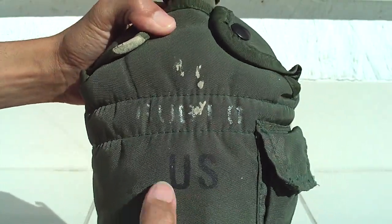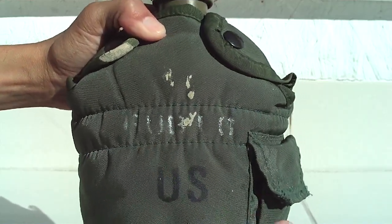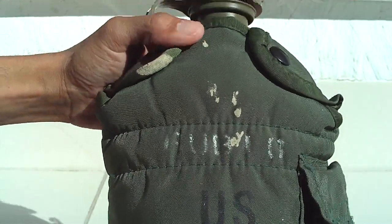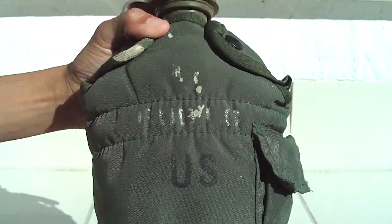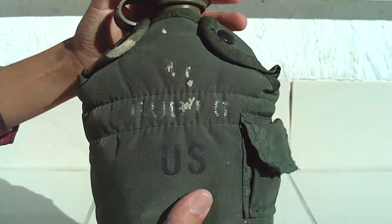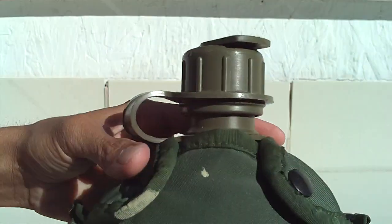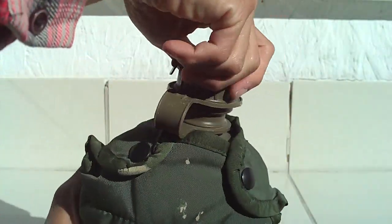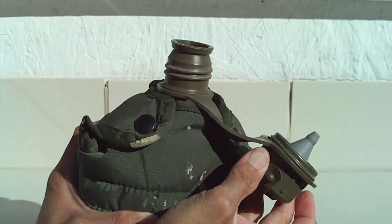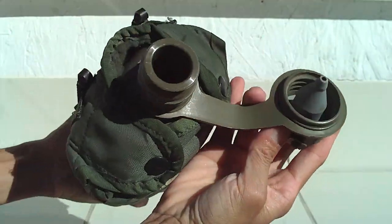There's a name on there — it says 'Rubio.' That's who it belonged to years back. I got this secondhand at the thrift store for a good price. I've had this for so many years and I need to start using it more often. It still functions, not broken at all — makes a good water bottle and survival tool.